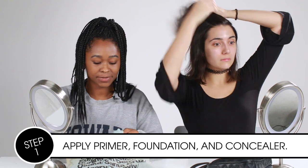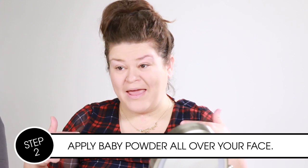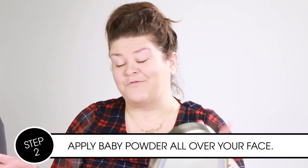Gonna start off with some primer. My face looks like I've been at a funeral. I typically start off with my brows and eye makeup, but for the purpose of this hack, we're gonna start off with concealer and foundation. I'm a little worried that this baby powder thing is gonna feel super heavy. So we've done our foundation and concealer — baby powder is supposed to seal in our makeup, so we're gonna cover our faces with it.